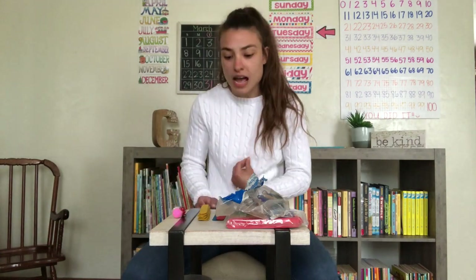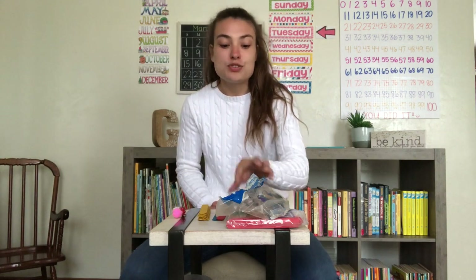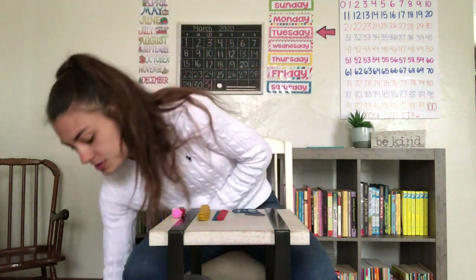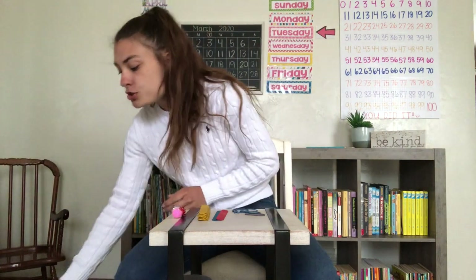Now we're going to make our own catapult today. What you need is some rubber bands — you're going to need five rubber bands. Then you can get craft sticks. They don't have to be colorful, but I got the colorful ones because I thought it would be more fun. You can get these from any craft store, or you might even have them at home. You also need an object to throw. We are using pom-poms, but you could use anything you have at home, like mini marshmallows or really any little object.